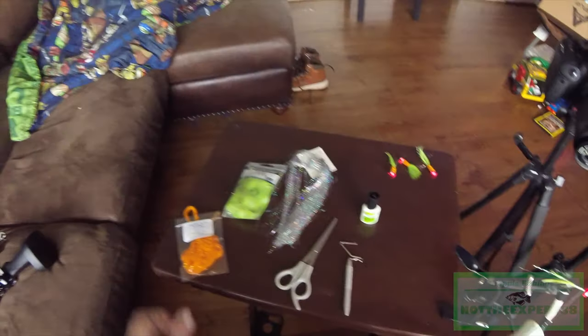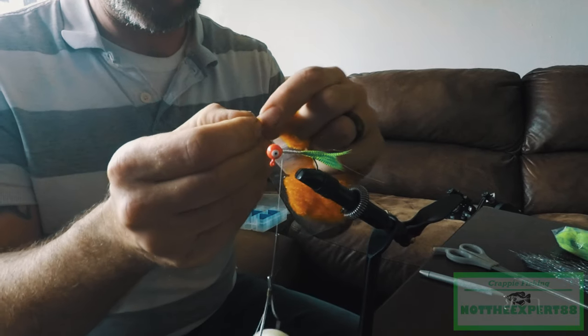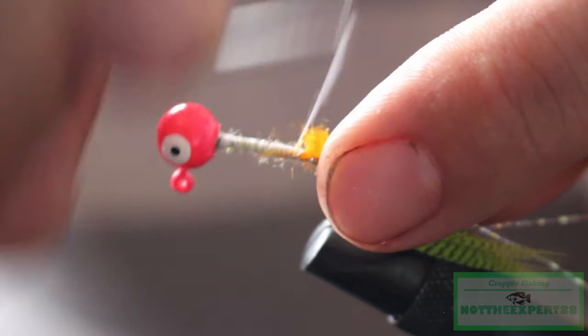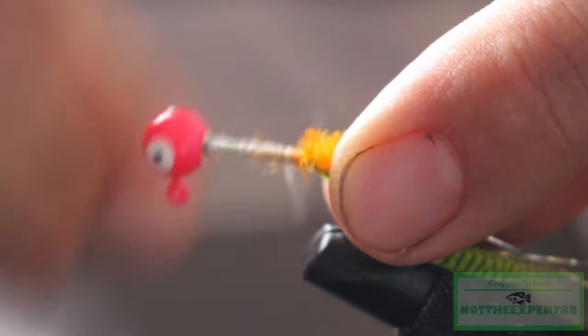Let's take our chenille and pinch a little bit off the end — that'll give you that tag line to tie to. Lay that on your shank, wrap it back, make sure it's good and tight all the way to the end of your feather.